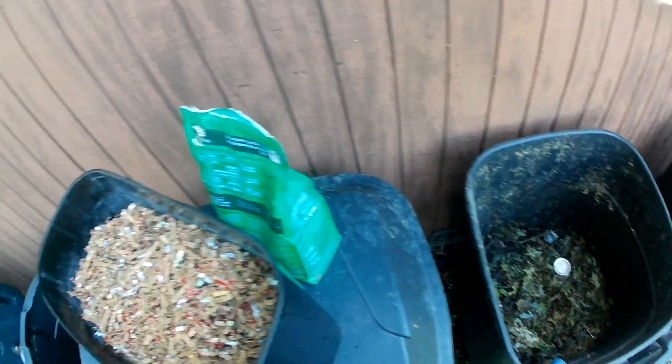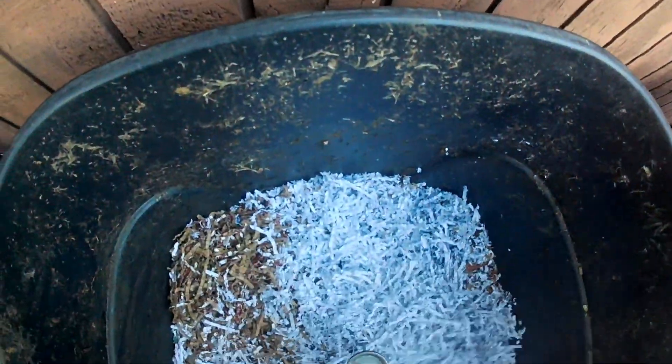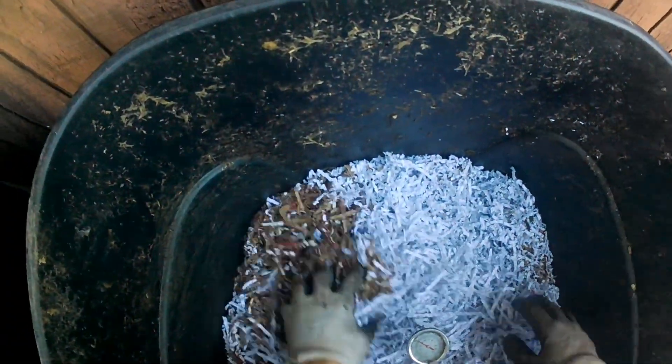Pizza boxes, cereal boxes, junk mail that's not slick to the touch, envelopes that have no plastic windows in them. You can also add paper towel holders, cardboard tubes from toilet paper rolls, napkins that are lightly used. I've actually added lightly used toilet paper — you know, that's not soiled — now you get to the end of the roll.